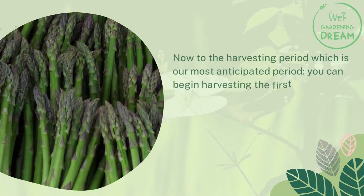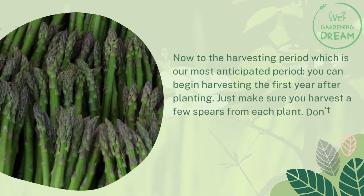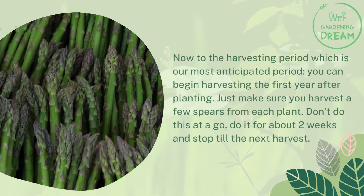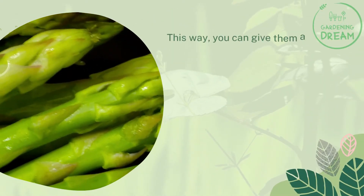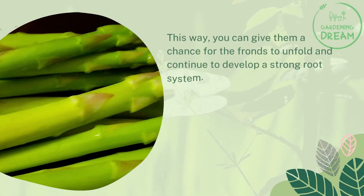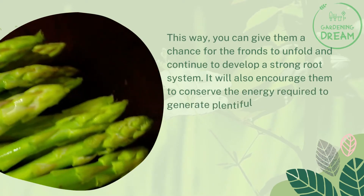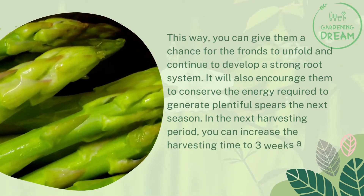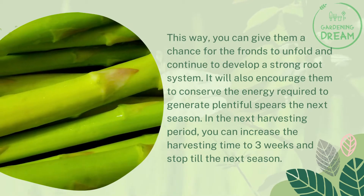You can begin harvesting the first year after planting. Make sure you harvest just a few spears from each plant, doing this for about two weeks, then stop until the next harvest. This gives the fronds a chance to unfold and continue developing a strong root system. It also encourages them to conserve the energy required to generate plentiful spears the next season. In the following harvesting period, you can increase the harvesting time to three weeks.